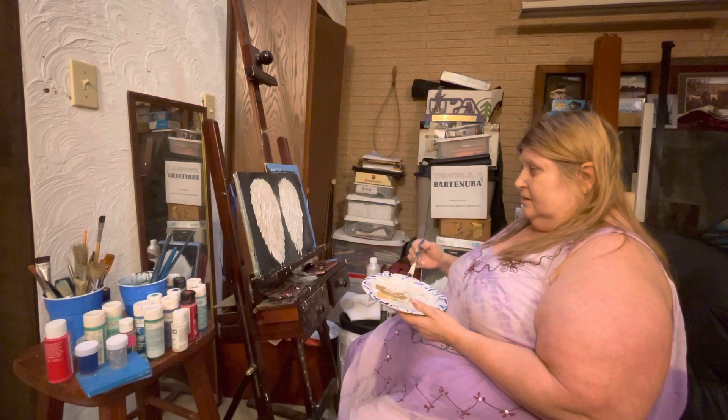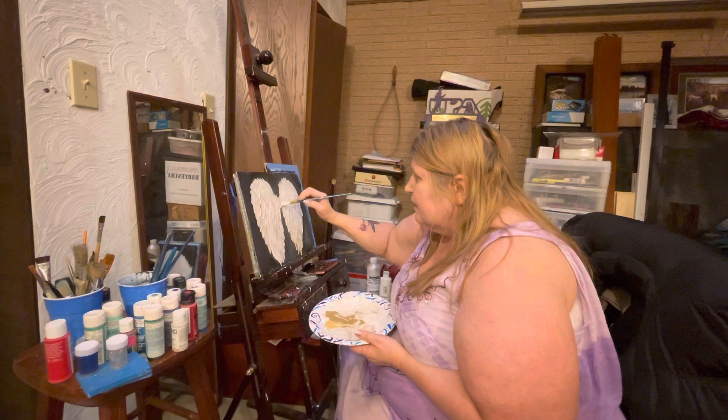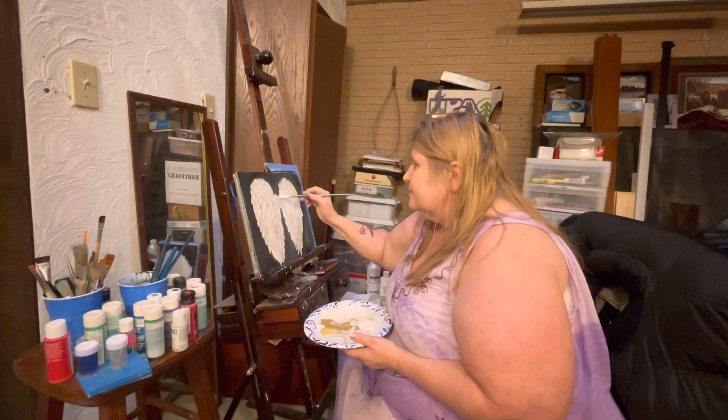I may send some to my family. I know Megan wants some. I'll take some home with me when I go home to Pennsylvania and give them to my niece and my sister. So it'll just be fun to do that.